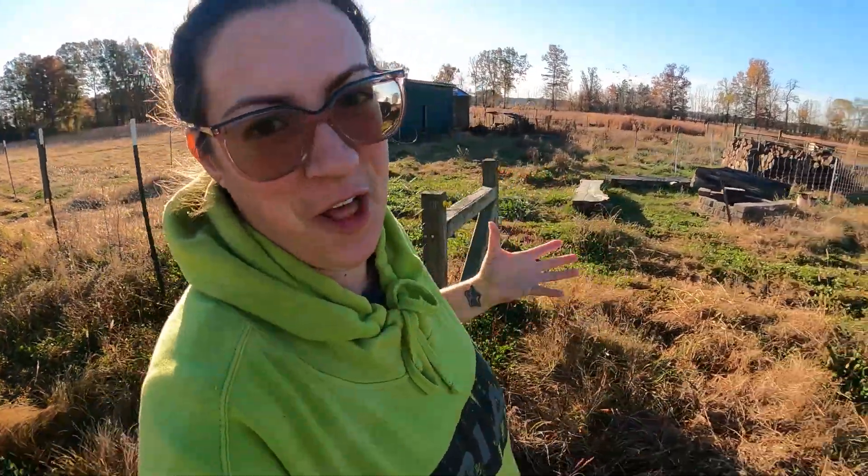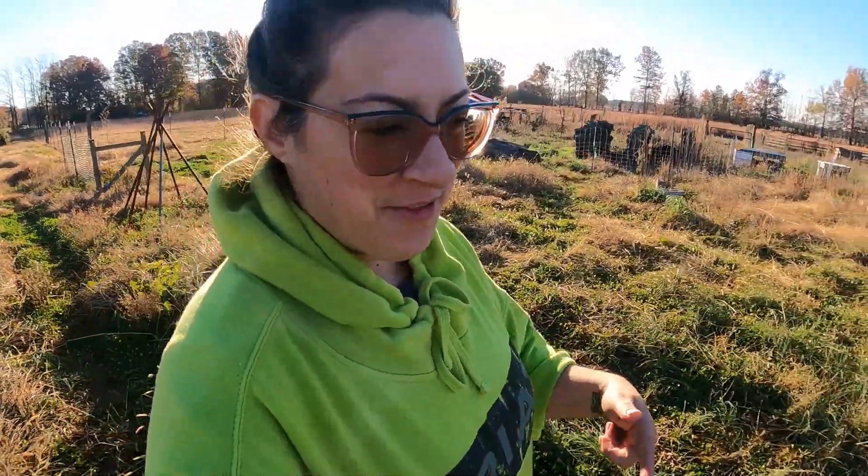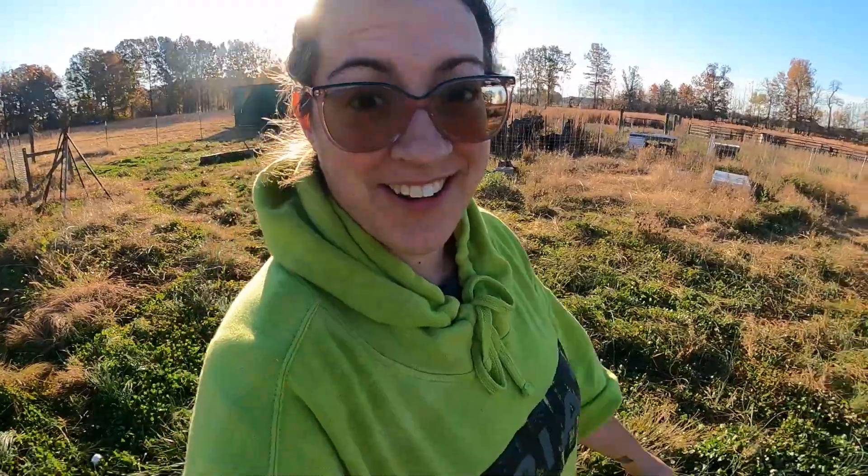Hello, welcome back to Sage and Stone Homestead, my name is Heather. I had a different vlog planned for today, but it's the first day of rifle season here in Kentucky and true to form, Levi has gotten a deer.